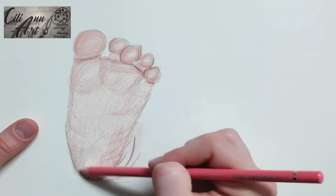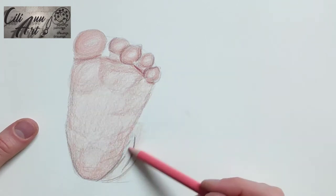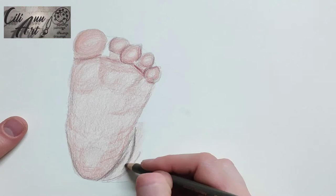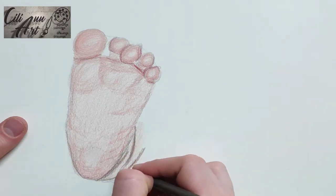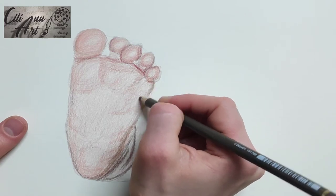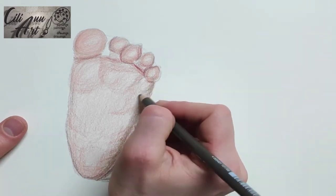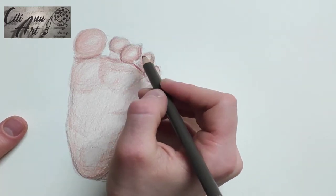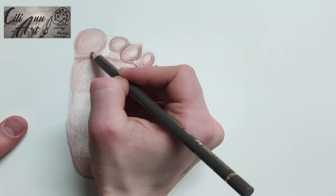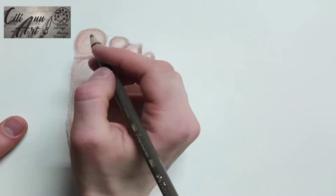I use more of that dark pink-purple color for the little creases and darker spots on the foot, because people's feet have a sort of muddled look to them because of the different blood vessels and other things in there. So it's not just one smooth color — it has little blotches of color that are darker.